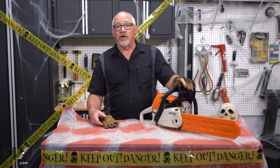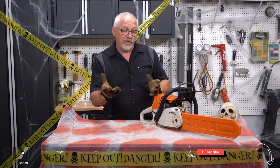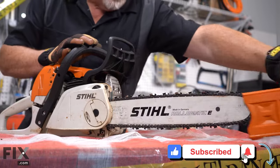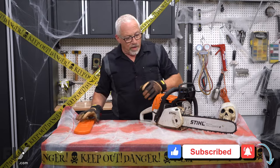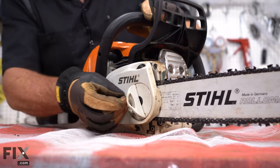To prep your saw for Halloween we need to remove the chain. Our first step is going to be putting on a pair of safety gloves because the chain's pretty sharp. Once that's done we're going to remove the blade guard, set it to one side, and then on this saw it's really easy to take the chain off.